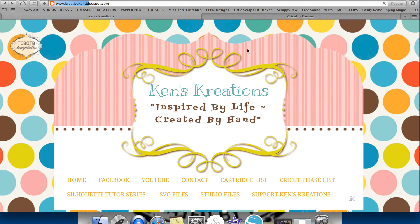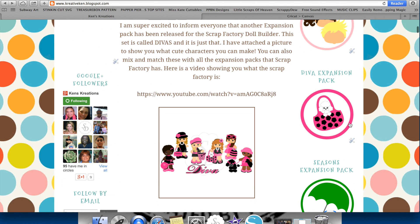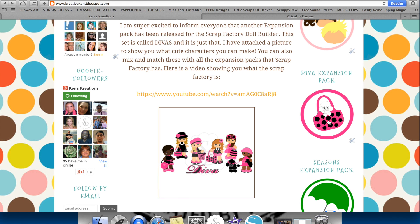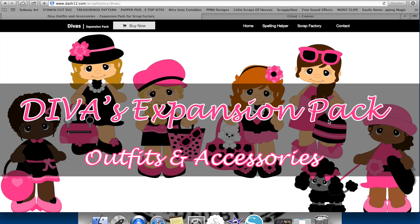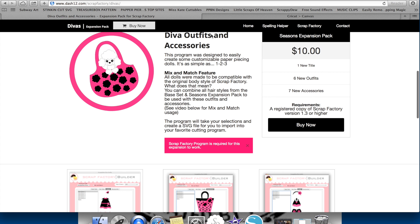On my website, if you scroll down, you're also going to see the current expansion packs. The new expansion pack is the Diva expansion pack. With the Diva expansion pack, you're going to get all of these outfits, the purses, the glasses, and even the little dogs. It's a cool new expansion pack and it's only $10 through my site.